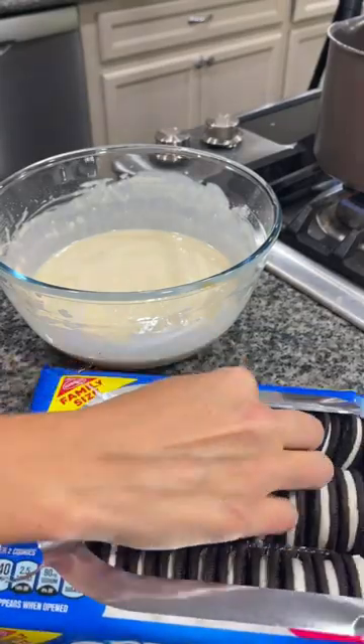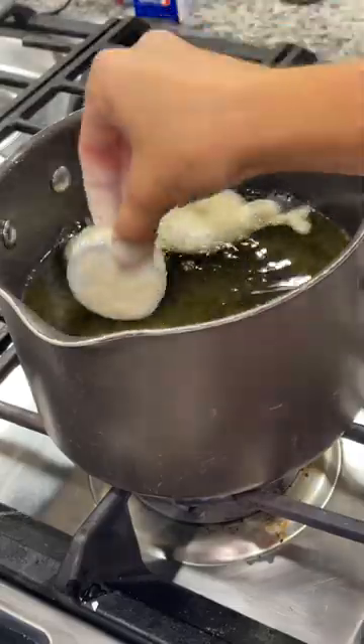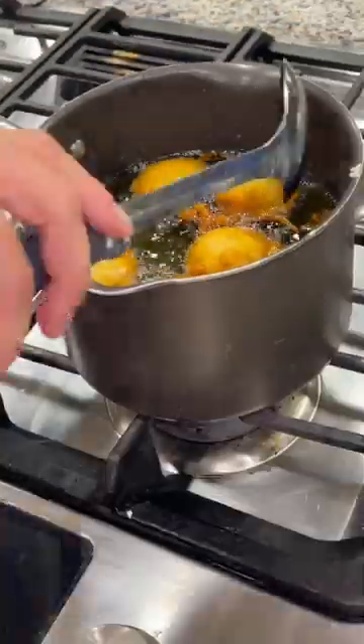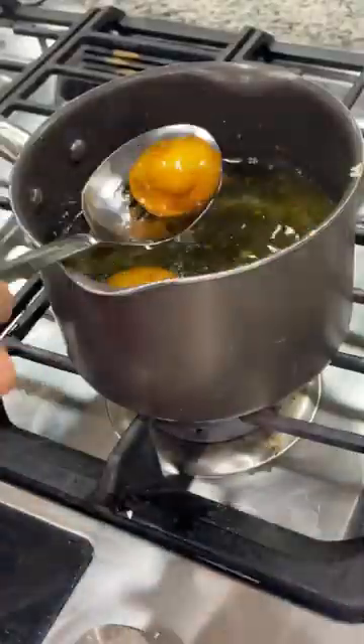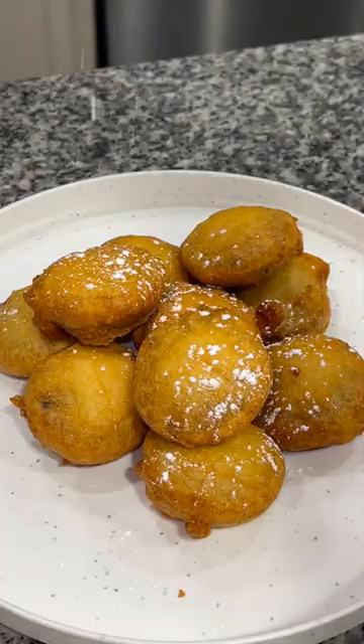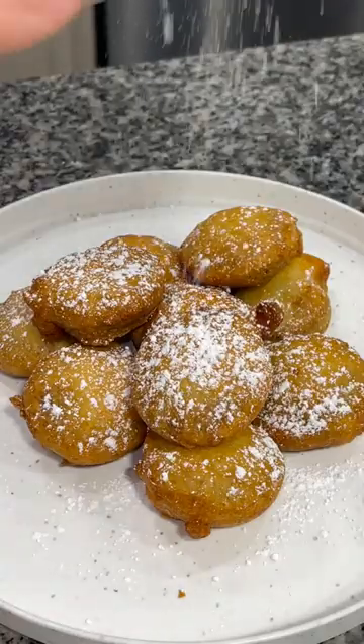Next, you're going to open up some double stuffed oreos. Pop them into your batter and then into your heated up oil for about 30 to 60 seconds, basically until they're golden on top and they're looking good. Transfer them to a paper towel lined plate to drain off any of that excess grease. Sprinkle with a good amount of powdered sugar, because you can't be stingy with the powdered sugar here.